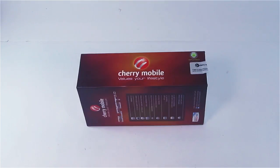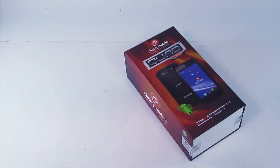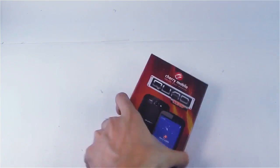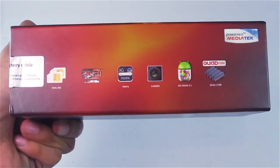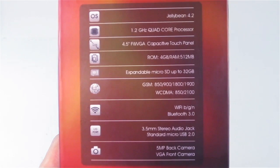Hey, what's up guys, I'm Arnavino and this is the unboxing and review of the Cherry Mobile Burst 2.0. This phone has a 1.2 GHz quad-core processor, Android 4.2 Jelly Bean, 4 GB of ROM, 1 GB of RAM, a 5 megapixel back camera, and a VGA camera in front.